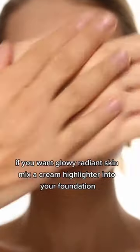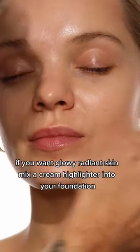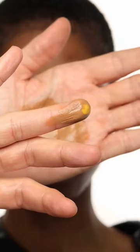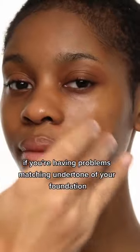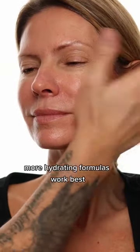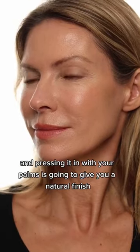Here are some of my favorite foundation tips. If you want glowy radiant skin, mix a cream highlighter into your foundation — it looks beautiful and radiant. If you're having problems matching the undertone of your foundation, try using a color adjuster; it will help you get the perfect match.